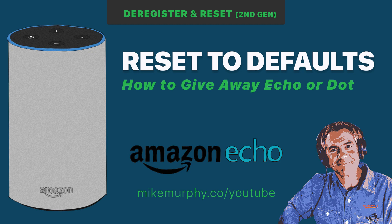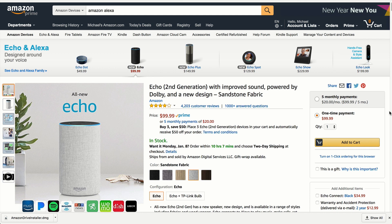Hey folks, it's Mike Murphy. Today's quick tip is on Amazon. I'm going to show you what to do if you want to give away your Amazon Echo or Amazon Dot second generation.